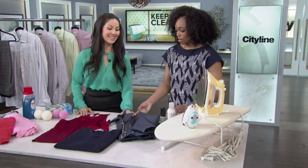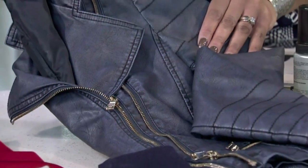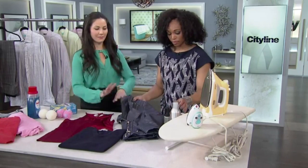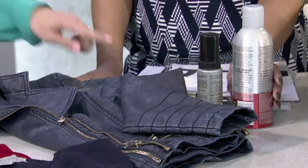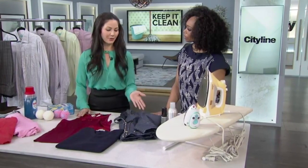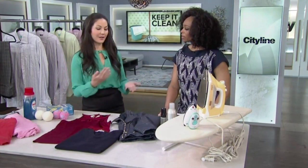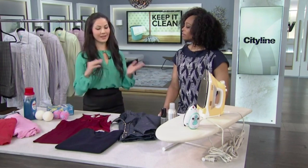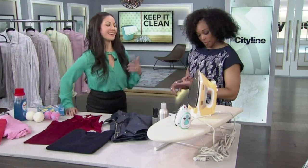Leather is a tough one. The first thing to do is use a protector so it prevents stains from sinking in. Then pick up a specialty leather cleaner for spot treating. You can also take leather to the dry cleaner — they know what ingredients to use and how to treat different stains. You can send almost anything to the dry cleaner, as long as you're willing to pay the cost and the time it takes.